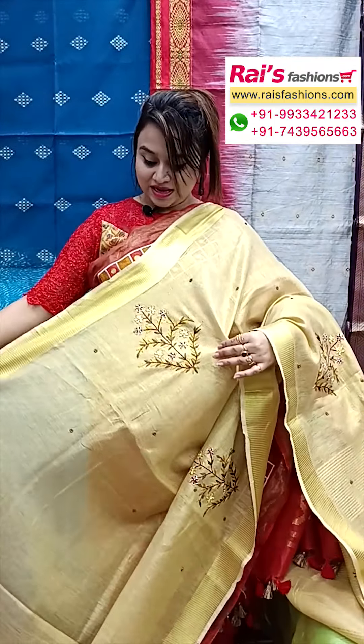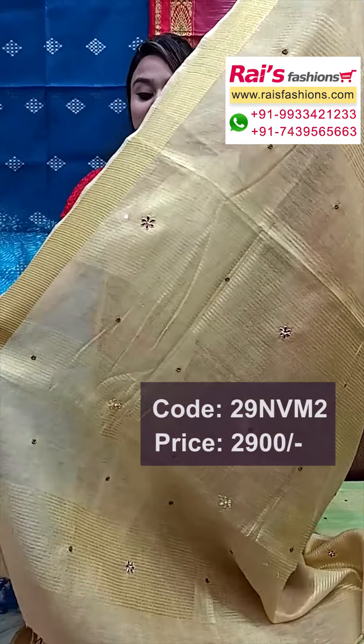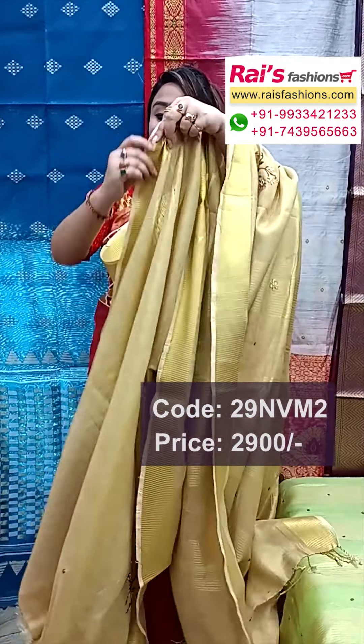Silk linen based — pure silk linen with beautiful cutwork embroidery design border, traditional silver zari weaving traditional border, and all over border portions highlighted cutwork with artificial mirror embroidery design. The pallu end also has silver zari weaving traditional design with mirror work, and the base is silk linen based with traditional silver zari weaving border with cutwork design — very fashionable, elegant looks, best for your party.